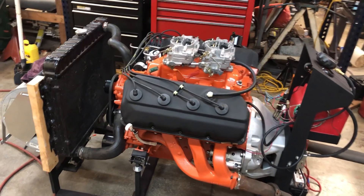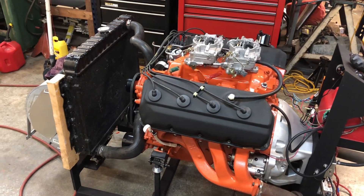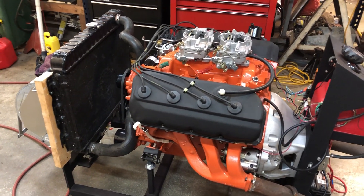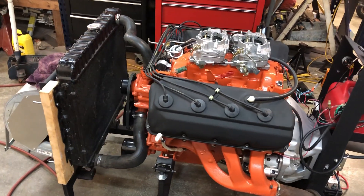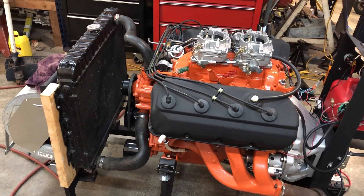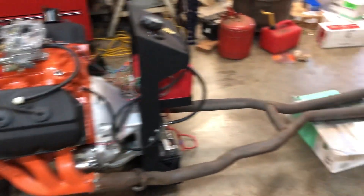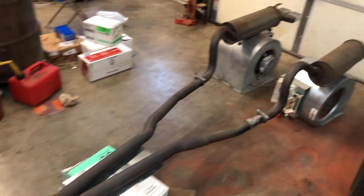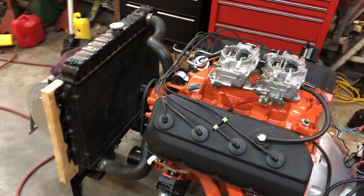I just wanted to give a little update on what's going on here with my projects. Currently I got this 426 Hemi all mocked up on an engine run stand, had the full exhaust put on it and everything, and was planning on getting it started up here pretty soon.